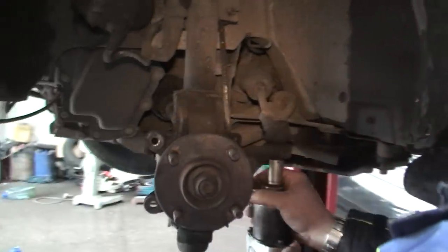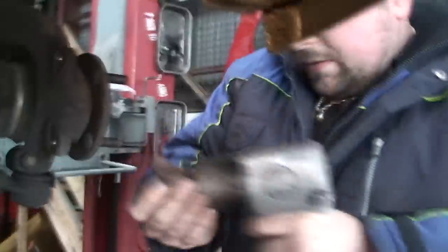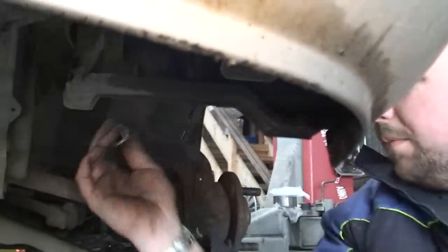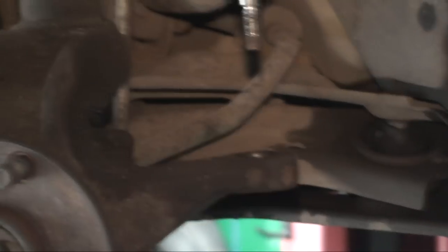Without an air gun that would have been bloody difficult. 17mm, that's a 19mm. Now the easiest way to separate the track rod end is with a hammer - obviously take off the bolt first, and you hit this part here. If you hit the bolt, you're going to damage the bolt, you're not going to put the nut back on. So you hit this bit here. See that? It's easy.